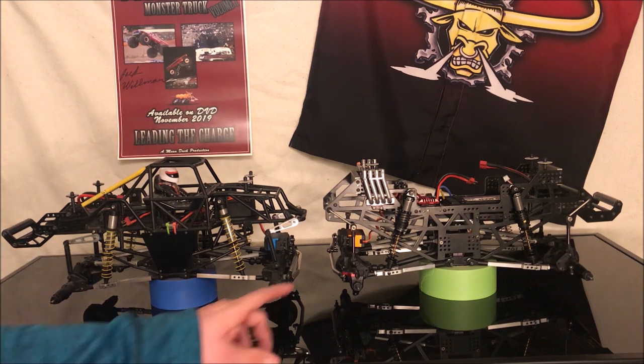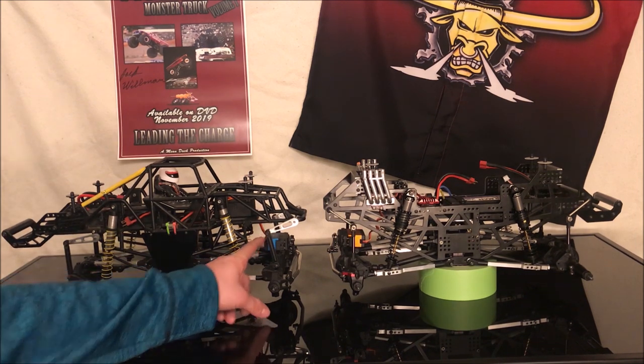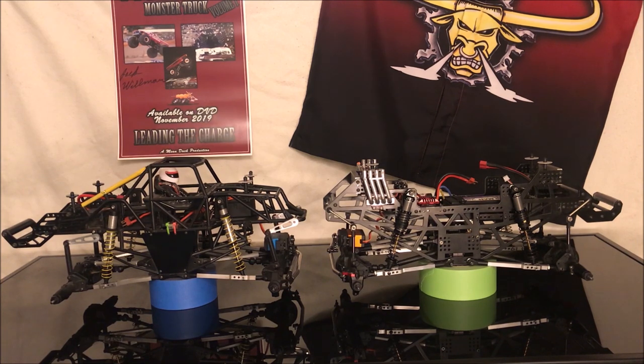For servos, this truck currently has a Savix 1230 in it. I've previously ran a Savix 1270, which is a little faster, and also a Hi-Tec 7954 — both are high voltage servos. This one has a Power HD 23kg servo; I've also used their 25kg servos and both are pretty durable. I've used the 20kg servos that Power HD makes and they're great on retros, but they don't take the abuse that the Sport Mod and Pro Modified classes ask for.